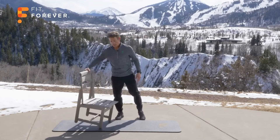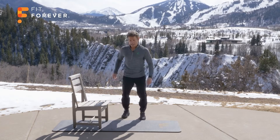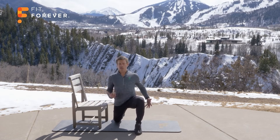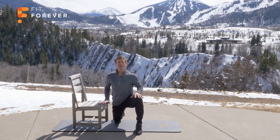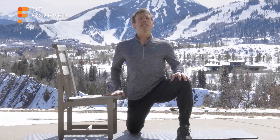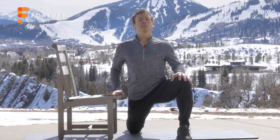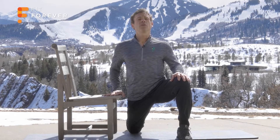Two times. Bring it back here — drop right back into that hip flexor stretch. Hand down, stabilize. Push the hip forward, engage the glute, lengthen out the front of the hip. Breathe, stay tall, tense the abdominals. Hold for about 10 seconds. 3, 2, 1.